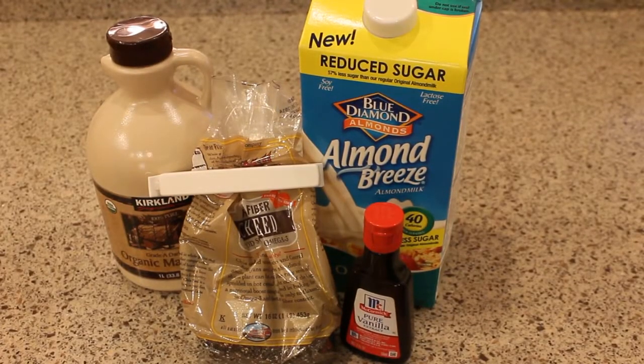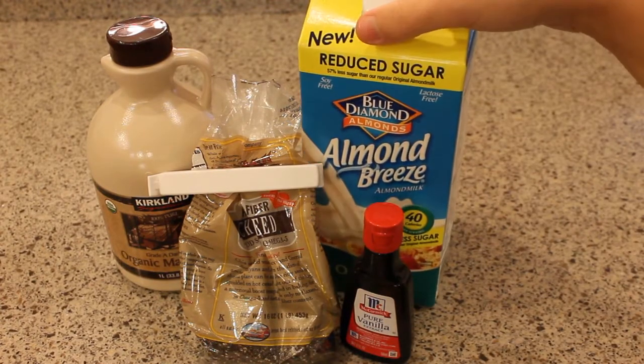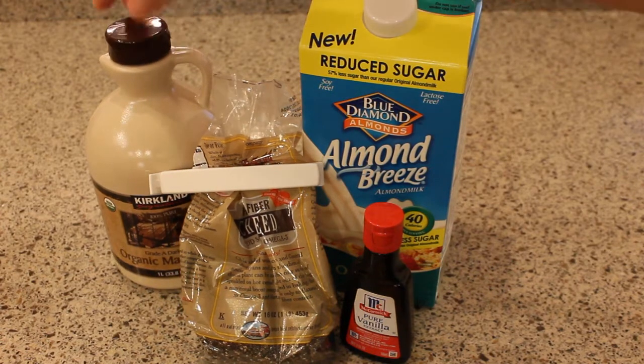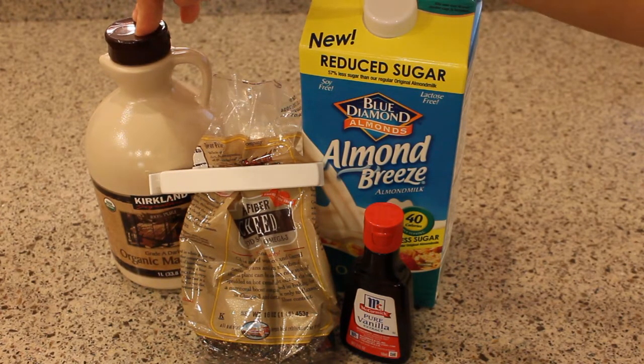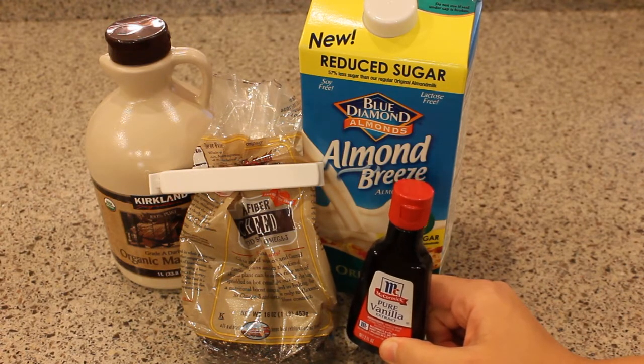To make the chia pudding, you need chia seeds and some sort of liquid — I'm using almond milk. You could use coconut milk, cow's milk, soy milk, fruit juice, or even water. I'm going to use a little bit of sweetener; I have maple syrup. You could use honey, sugar, brown sugar, agave, or even stevia or alternative sugars. And I'm going to put a touch of vanilla extract.